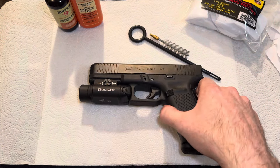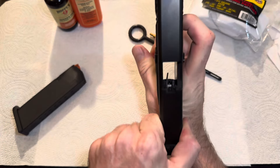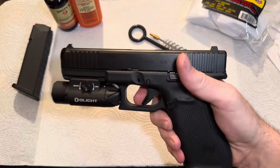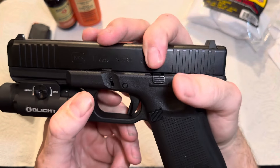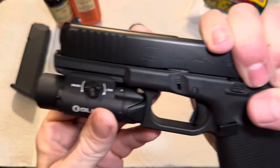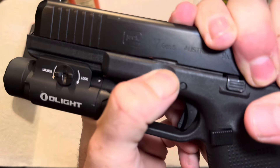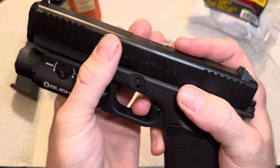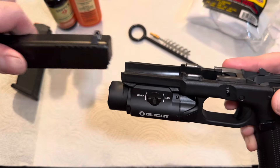The first step of the process is obviously going to be to remove the magazine and make sure that your gun is free and clear — no ammunition around. Go ahead and press the trigger. Now you need to grab your Glock like this and pull back slightly. At the same time, you're going to depress these two tabs right here and pull down on them. Now while you push the slide forward, go ahead and grab the slide firmly and slide it off of the rails.